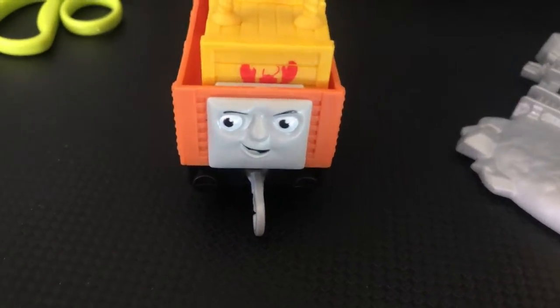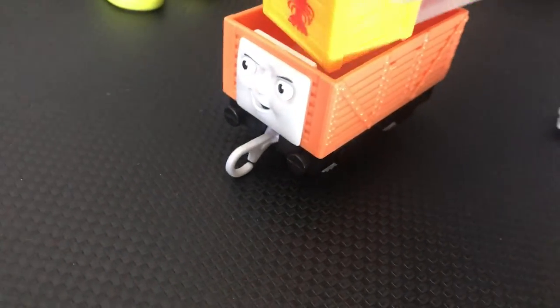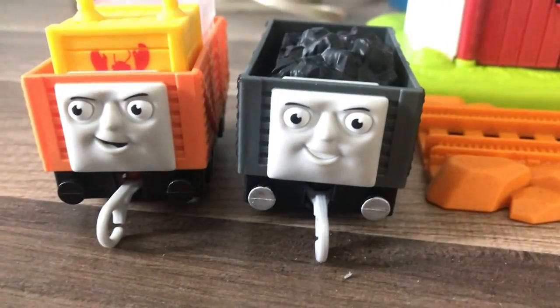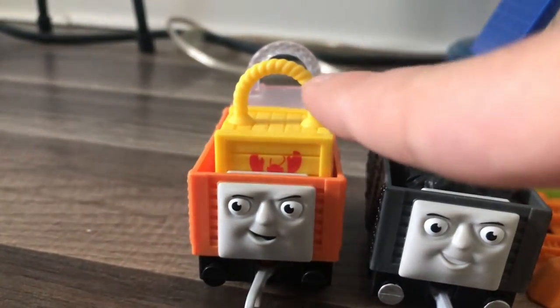We have the troublesome truck here — he has a lot of designs. He's orange and it seems to have the same molding, just orange. I'm pretty sure it's orange just because it's for the docks, and it's definitely a seaside color. So we have this troublesome truck and that troublesome truck. The old one has teeth meanwhile the orange one doesn't, and he's looking to the left. It looks really cool with the cargo in it.